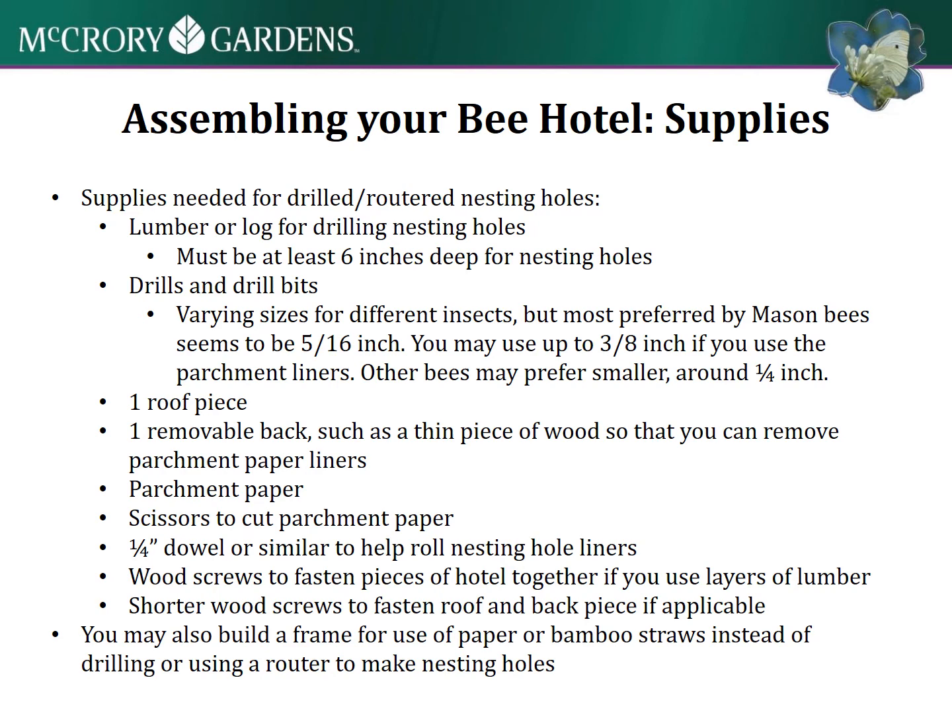For assembling your actual bee hotel, you'll need lumber or a log if you want to drill nesting holes, and drills and drill bits. Vary your sizes between a quarter inch and three-eighths inch, mostly around five-sixteenths inch.